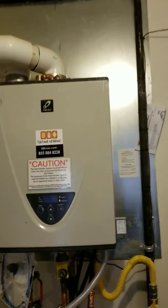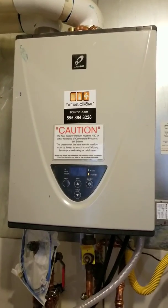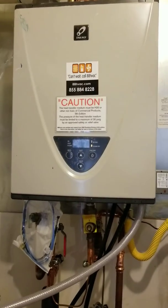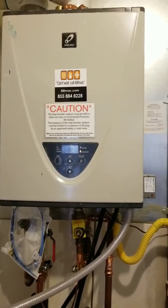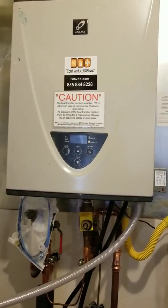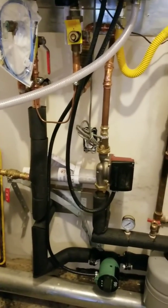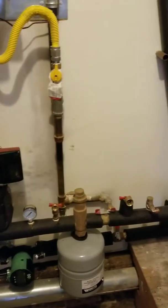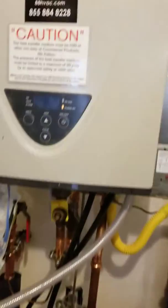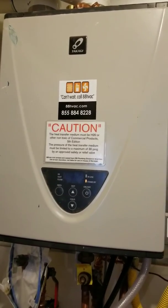Back to the machine: Takagi TH3 — AO Smith or State water heater as well, American — all the same. Put off about nine to ten GPMs of domestic hot water, and we can set this thing for all sorts of water temps. Just got to pipe it over into a heat exchanger, expansion tank, air separator, and you're good to go. Any questions, give us a call — 88 HVAC in San Francisco.